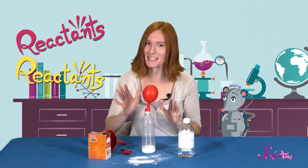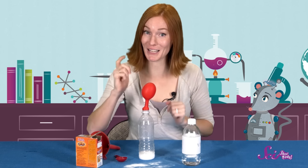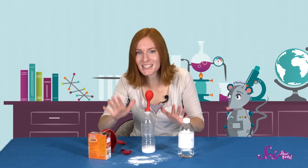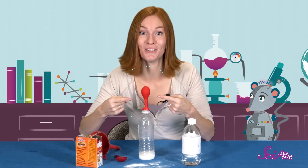Look at it go, guys! So, what's happening here? Our two reactants mixed together to make a new product. The baking soda, a solid, mixed with the vinegar, a liquid, and they created a couple of different products—a liquid and a gas! We can see the liquid at the bottom of the bottle, but where did the gas go? That's right, into the balloon! The gas that this chemical reaction produced is what made the balloon blow up.